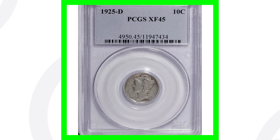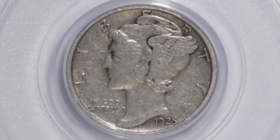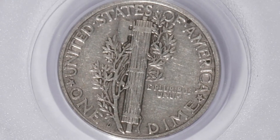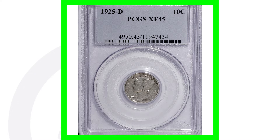Here's another example of a 1925, but this is the D mint mark. The mint mark is on the reverse of the coin at the bottom. You'll either have no mint mark, a D mint mark, or an S mint mark for certain dates. This coin ended up selling for over $145, which is very surprising because, in my opinion, I would not pay $145 for this coin at an Extra Fine 45. I'm going to show you why.